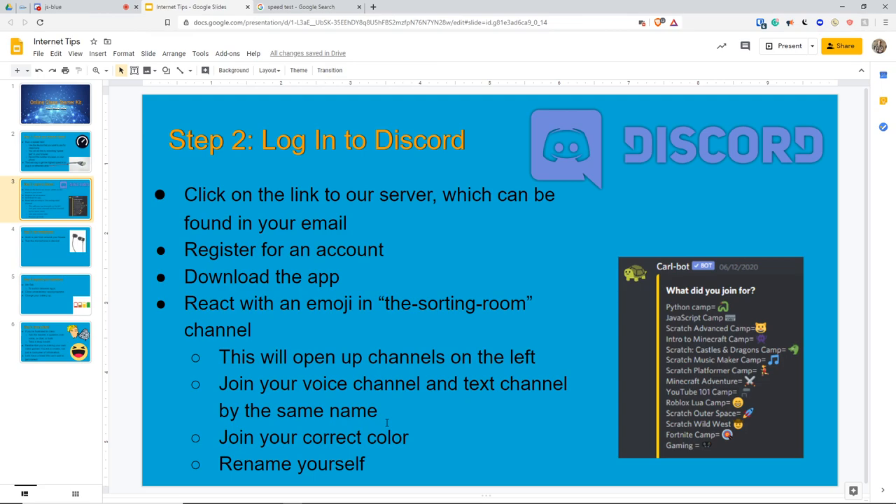That is pretty simple. When you want to mute yourself, just click the mute button and it'll make that sound. Those are some tips and tricks for Discord — very important.